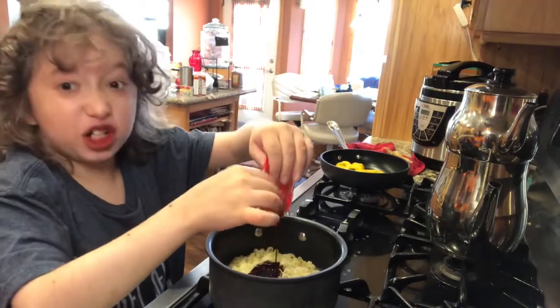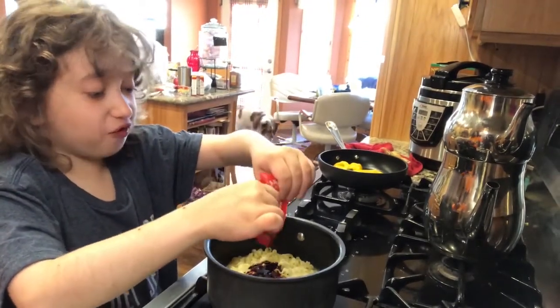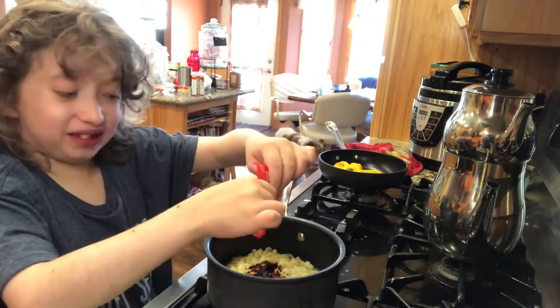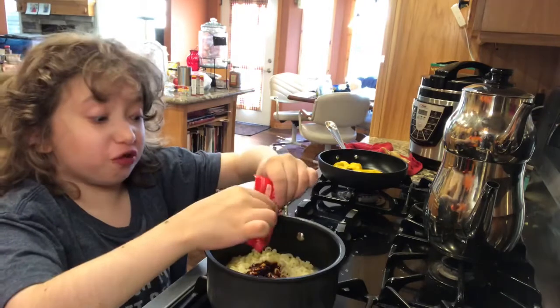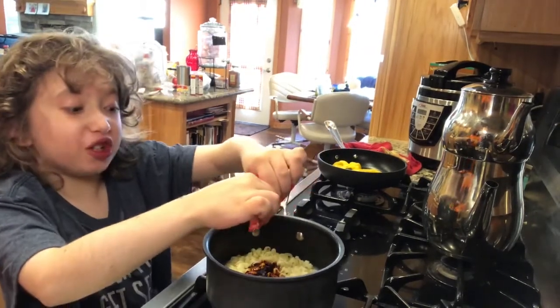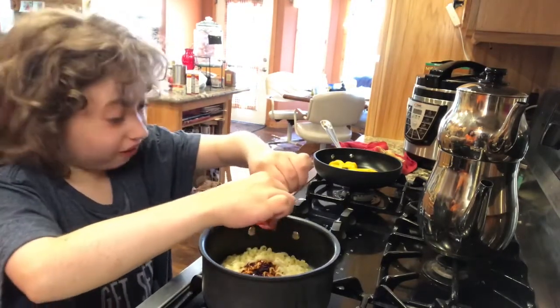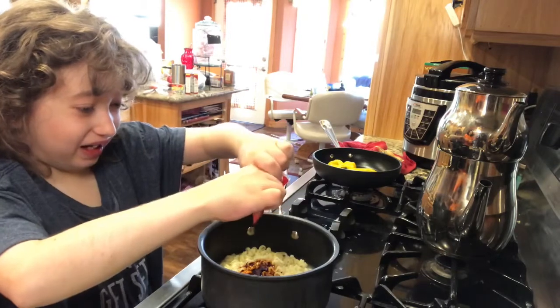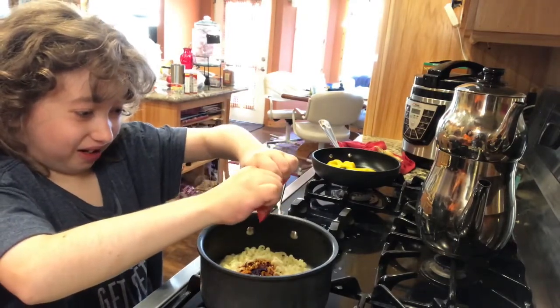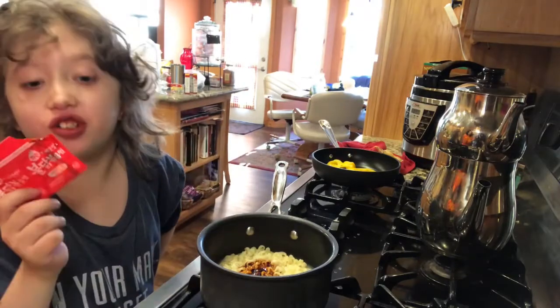Now we have the juice — the goo — spicy devil pee! Oh man, these ones are apparently 4,404 Scoville units, the third spiciest one they make. But it doesn't actually smell that bad. You know what, guys, I'm going to be an imbecile and I'm going to take a straight taste of the sauce.